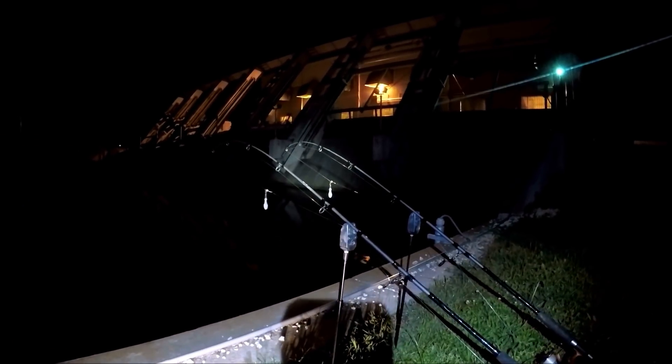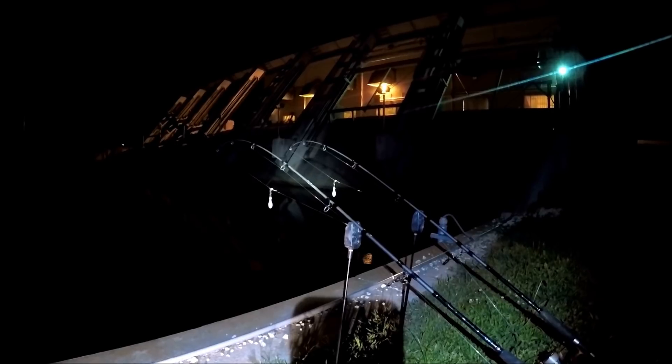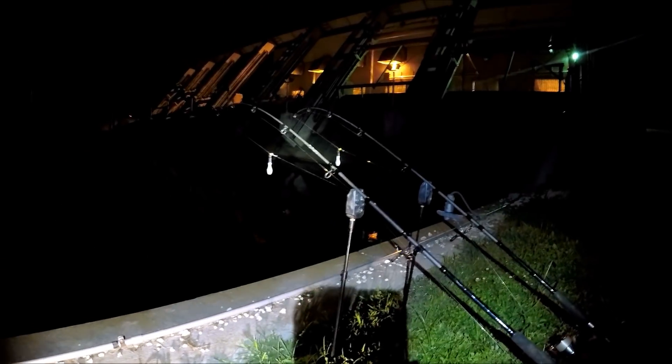Welcome back to M-Hood Fishing. I'm behind a pumping station in Harvey, Louisiana with my good friend Craig tonight. He's fishing with a night crawler for some cats and I'm going to be fishing with this bag of red stuff on these two rods here for carp.